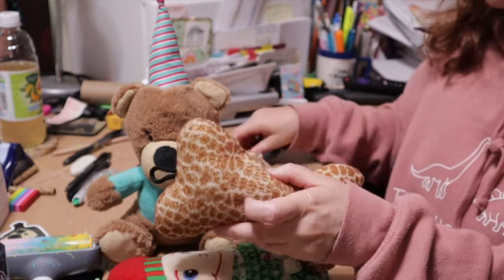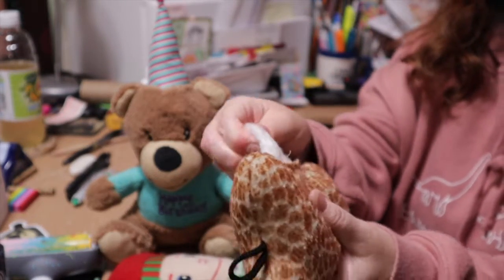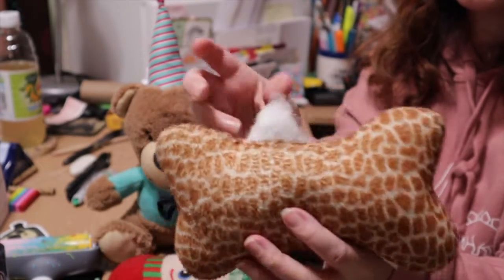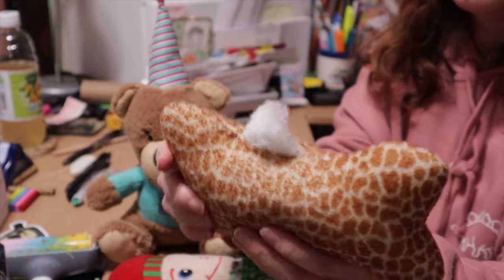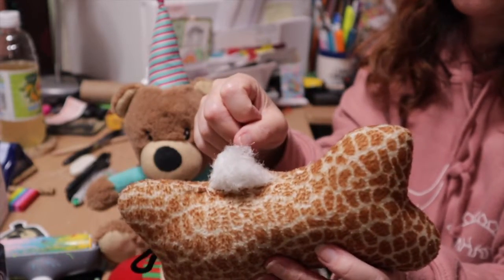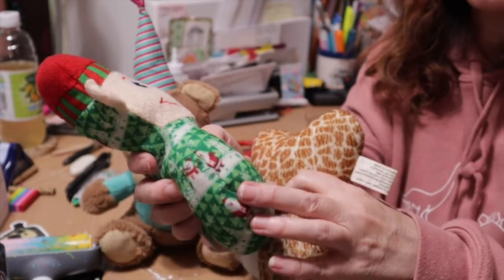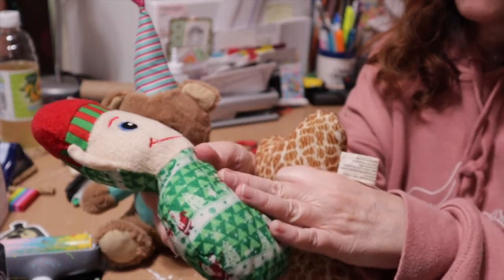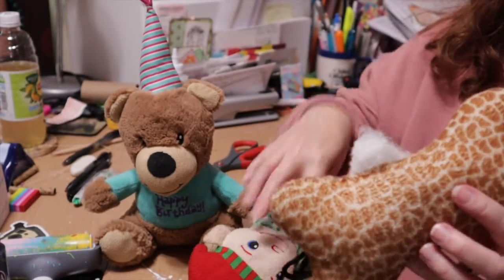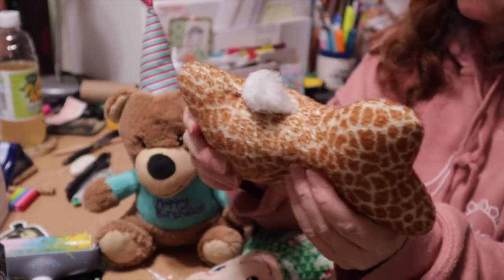This poly-fill stuffing is the most dangerous thing for your dog. It can get stuck in their throat and they can choke, it can get into their stomach, it absorbs fluids — it can just kill them. Bottom line: the minute you see this stuff start poking through, or even if you see seams thinning out or the fabric feels like one good tear and it's gone, go ahead and get rid of the toy. You don't want them eating this.